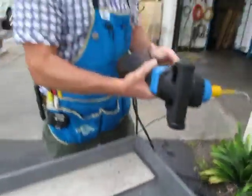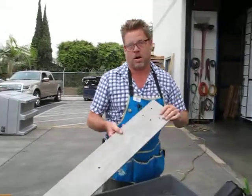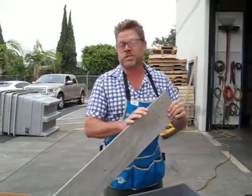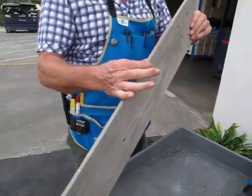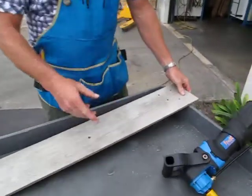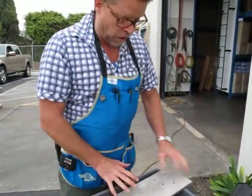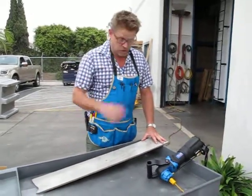That was pretty quick, considering this is an extremely hard porcelain tile — a really hard Marazzi, super hard — and it's actually a little thicker than normal. You can see I punched a few holes before I brought you guys on board just to use the bit a little bit.